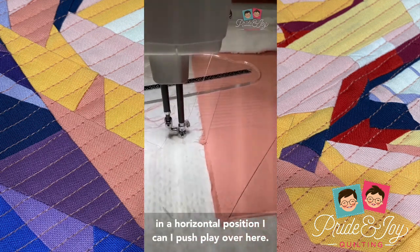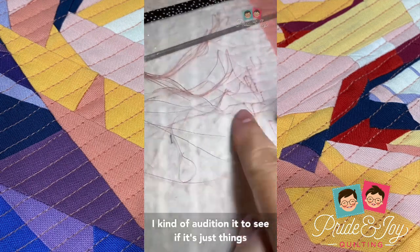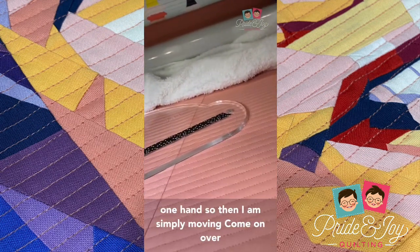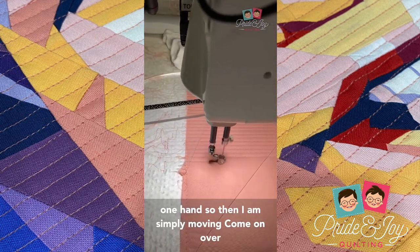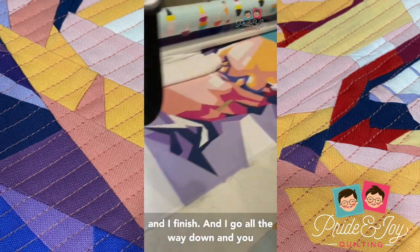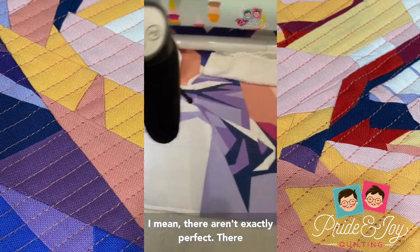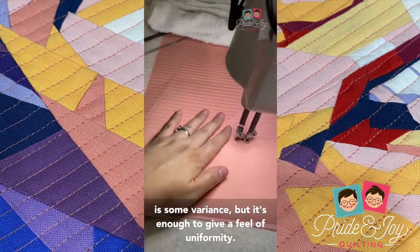Once it's in the horizontal position, I push play over here and kind of audition it to see if it's the stitch I like — and it is. Then I'm simply moving over, finishing, and going all the way down. You can see that the lines look pretty uniform. They aren't exactly perfect, there is some variance, but it's enough to give a feel of uniformity.